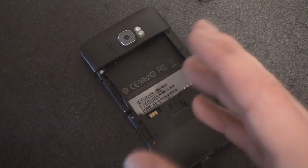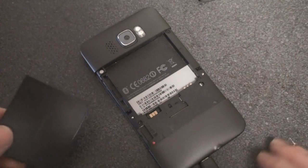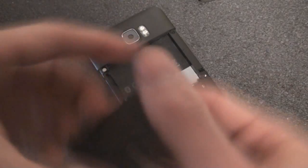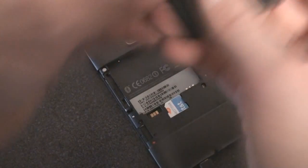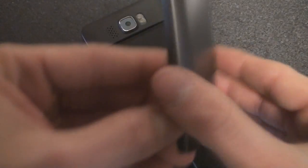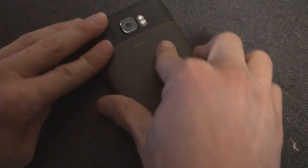Let's take out this little piece of plastic. The battery is about 1250 milliamp hours — kind of small, but we're assuming the HD2 has really good battery management. We're going to put in the SIM card, put the battery in and the battery cover back on. Right now I have it plugged in so that it begins charging immediately.